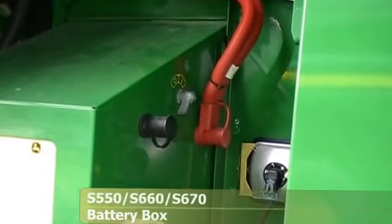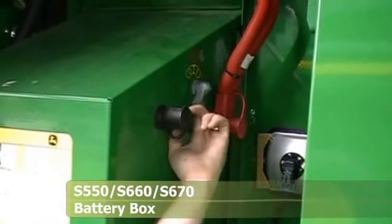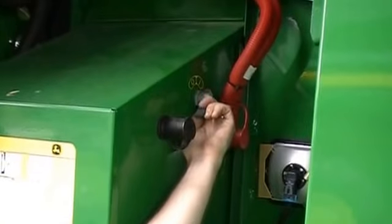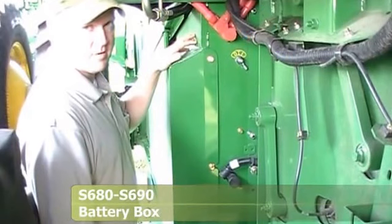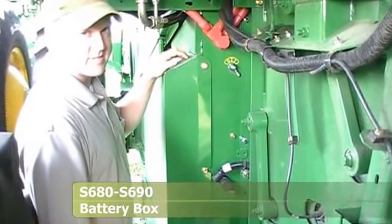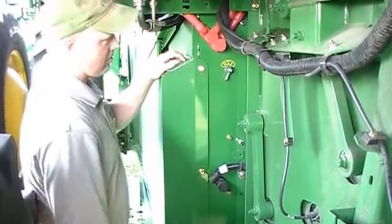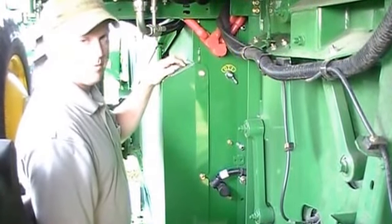Here we're at the battery box — there are two jumper posts, positive and negative. There is also a battery switch that you can use to shut the power to the rest of the combine off for storage over the winter. Just flip this switch one way or the other to turn power on or off. On an S680 or S690, the batteries have been relocated to the left side by the left rear tire. To turn the switch on, rotate it clockwise to the I; to shut it off, rotate it counter-clockwise to the O.